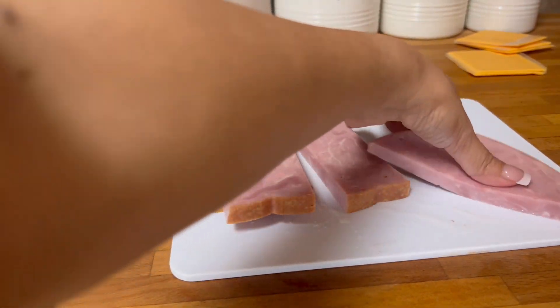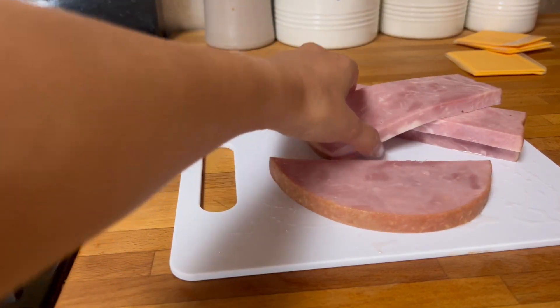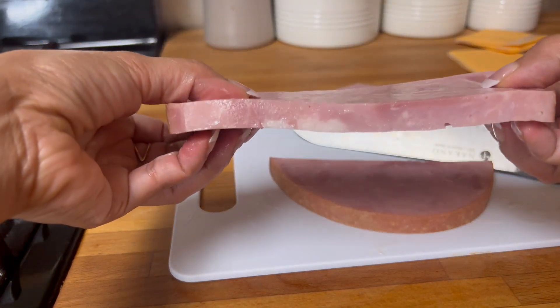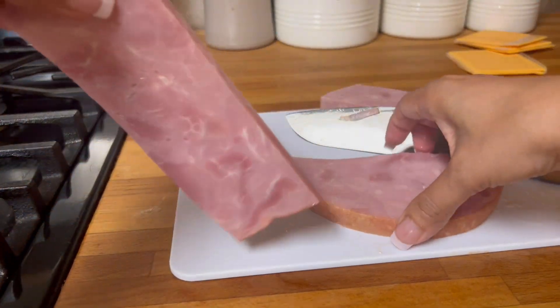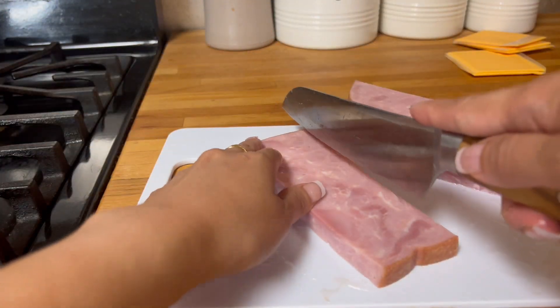Japanese knives. You see how thick this is — we're gonna cube this one. So how are you feeling today? I hope that you are feeling well.